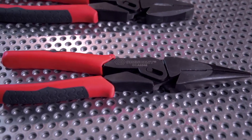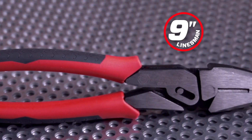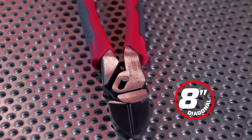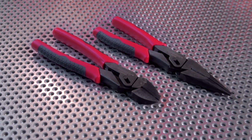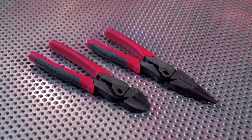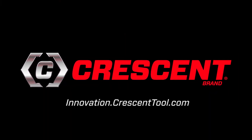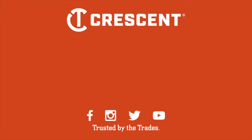The Pivot Pro series from Crescent. Available individually as linesman, long nose, and diagonal cutting pliers, and as a diagonal and long nose two-piece set. Crescent: Innovation then and now.